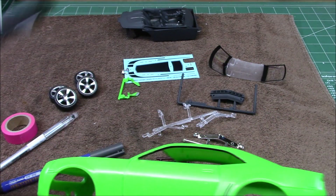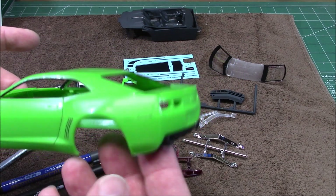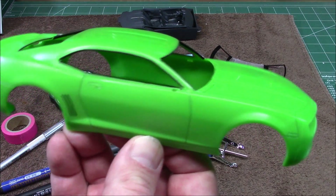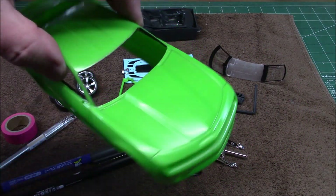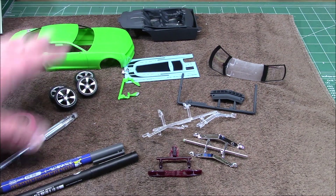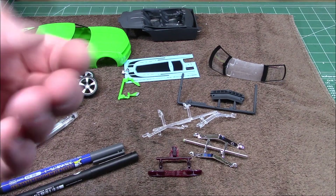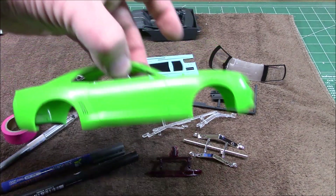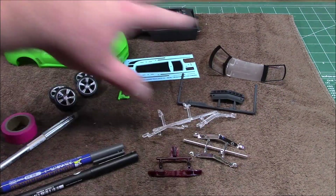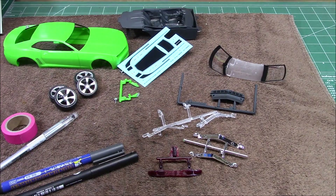The nice thing about the Gundam marker and these Molotow markers is they're water-soluble until dried. So if you run outside the lines — I did all the way around the door areas, the trunk, and the hood — just subtle enough to bring them out. If you make a mistake, unlike a Sharpie marker which is on for good, you just lick your finger and rub it off. It will stay in the lower points and seams and rub off the rest of the body. So I'm going to press everything together, put the glass in, put the interior in, get the decals on, and we'll be back.